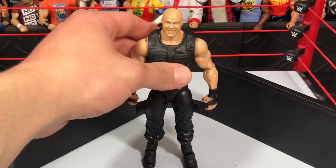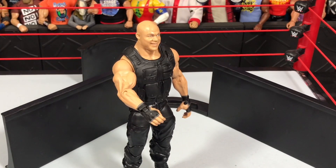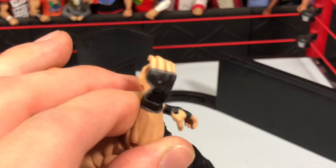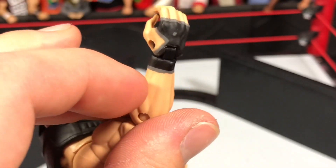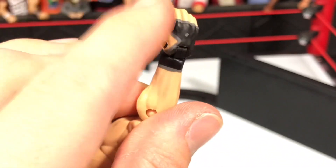The wrist tape is a big problem for me, because at the actual TLC event he was actually wearing gloves, not wrist tape. I don't know how they made this mistake. The funny thing is, they actually added detail to this wrist tape and it was inaccurate the whole time. They added this grey tape next to the black wrist tape, which is really cool — I wish they did that on a Dean Ambrose figure or something. But they did this here and it's inaccurate.